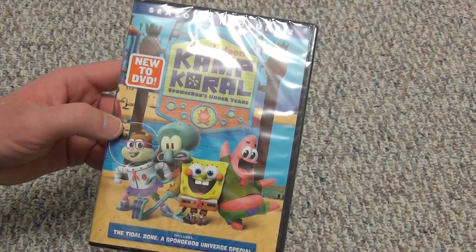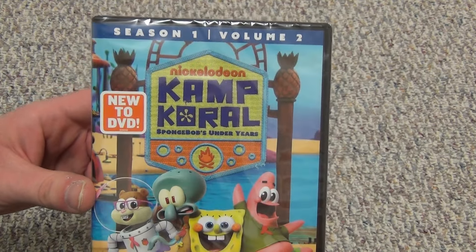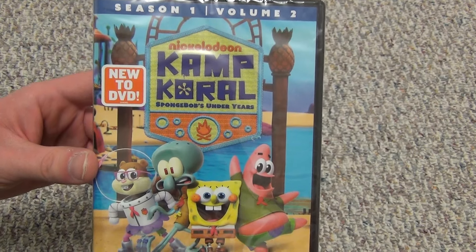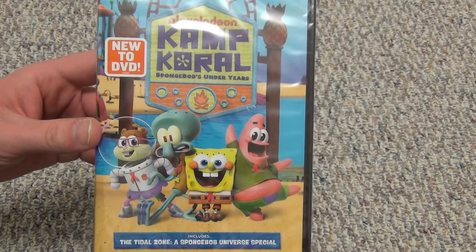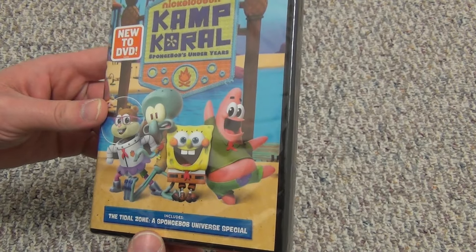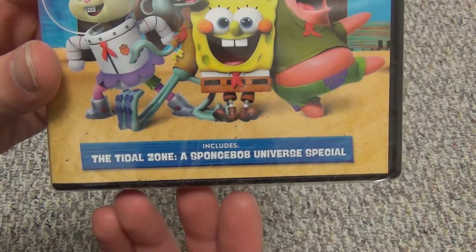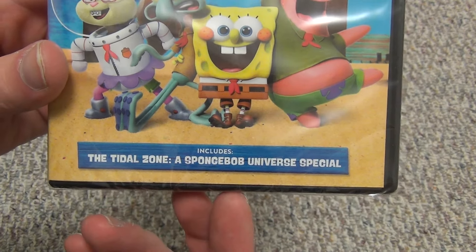This is obviously geared more towards younger kids and all that stuff. SpongeBob is kind of like The Simpsons these days, in my opinion. It's one of those shows that just won't die. I don't know, it just is what it is. It's still a moneymaker, so they just keep pumping out whatever they can with that SpongeBob name.